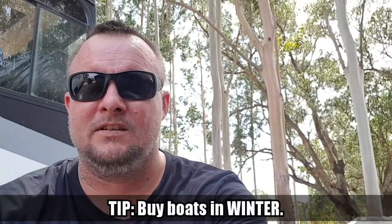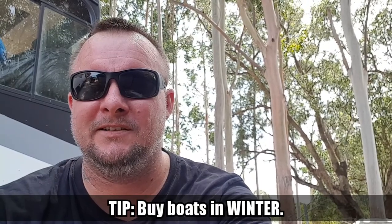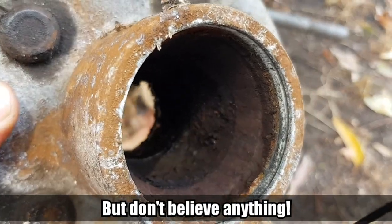How you going guys? Out here today we've got to change some wheel bearings on the boat trailer. When we bought the boat they told us the bearings had just been done, but seeing there she hasn't seen grease or anything for quite a while.